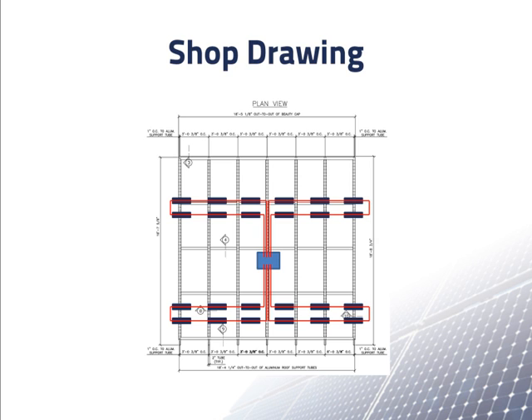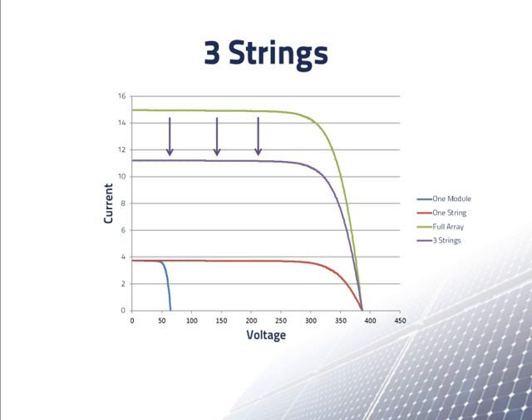Now let's think about what would happen if there is a problem with the array. Suppose there is a broken wire so the array is running on just 18 modules. Instead of having an IV curve like the top green line for four strings in parallel, we would only have the purple line for three strings in parallel, since the total current would only be three times the current of one string. If we measure the current while the system is working, we would see that the current is lower than it should be. This would be a clue that one of the strings is not putting out any current, and we would look around to try to find the problem. Note that the open circuit voltage will be the same for three strings as for four, although the array's output power would be less.